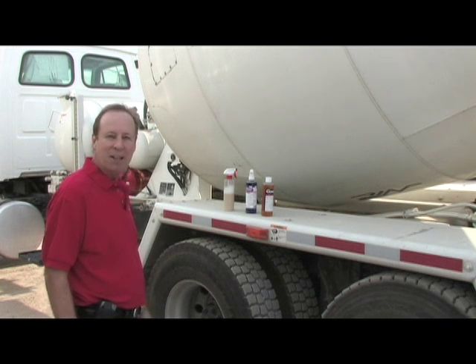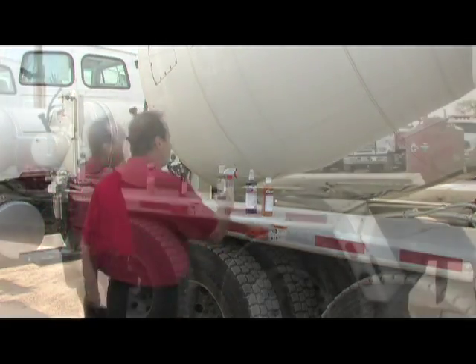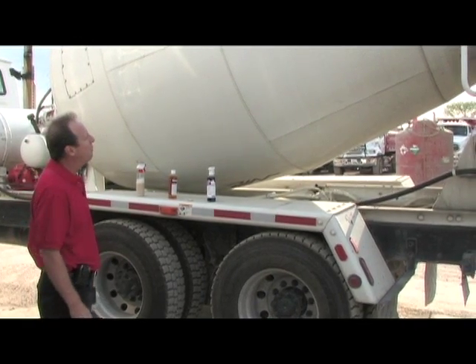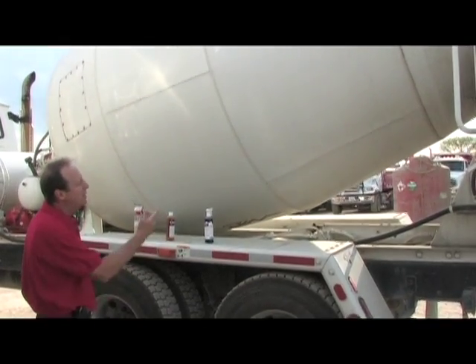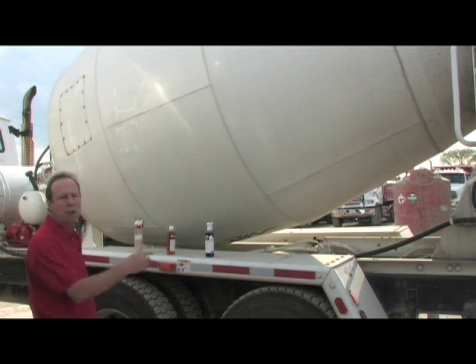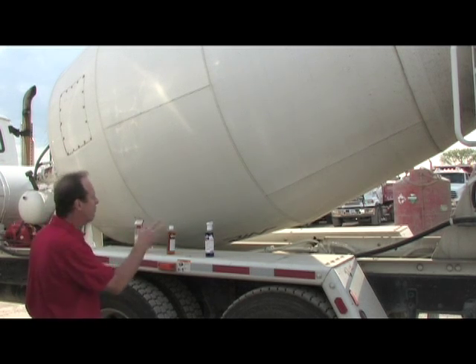Hello there. What we're doing today is showing you the proper way to clean a concrete truck. Let's start on the drum of the truck. What we have here is a painted surface with some grease, oil, road film, and some dead oxidized paint. Normally in the old days you might use harsh products like acid products to clean these things up. I'm going to show you what we consider an environmentally friendly program to clean up this ready mix truck.